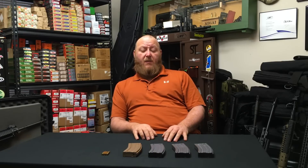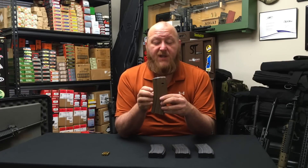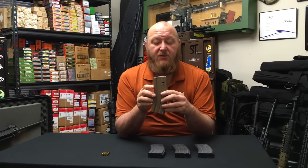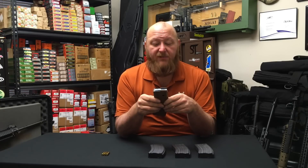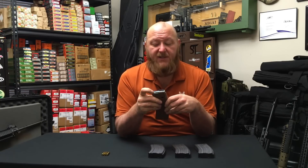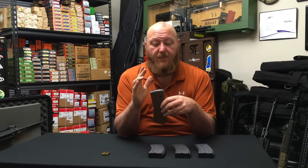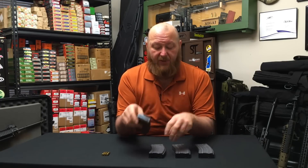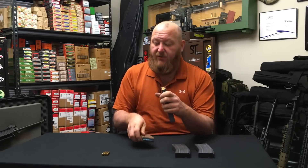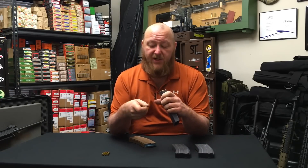This leads into the new Enhanced Performance Magazine. This magazine was designed for one purpose: to prevent feeding issues with the M855A1 cartridge. You can see it's identified by its tan body color and its blue follower. The follower is the same anti-tilt design as the tan follower, just a different color. The major difference that makes this one unique is the angle of the feed lips.